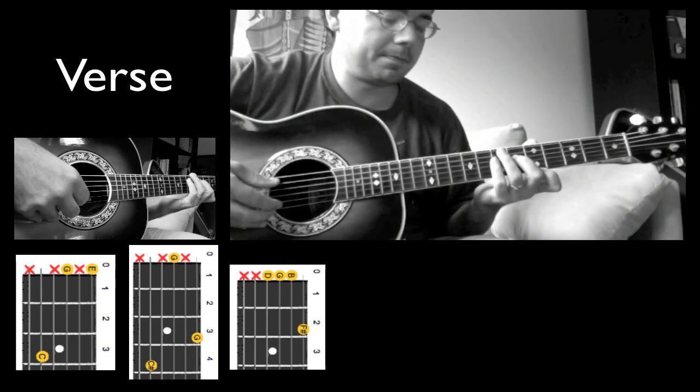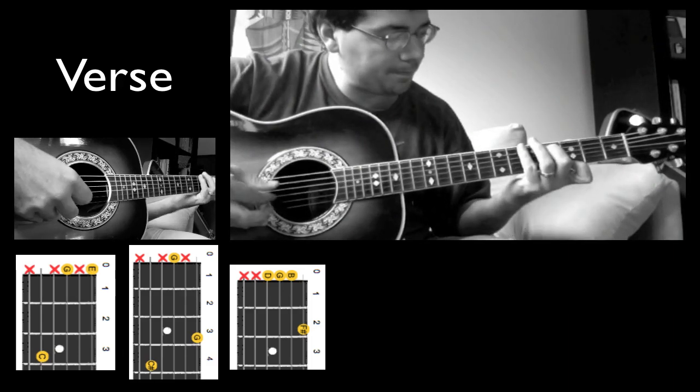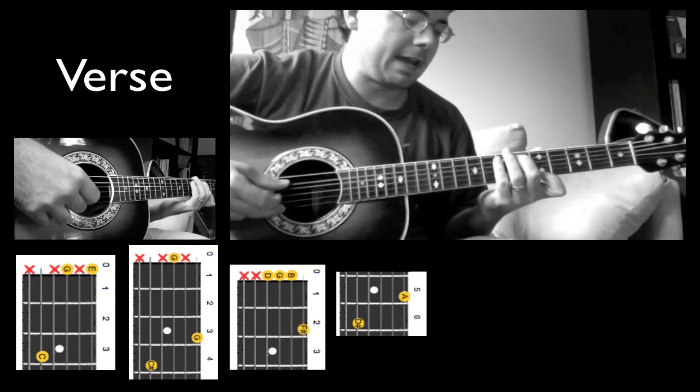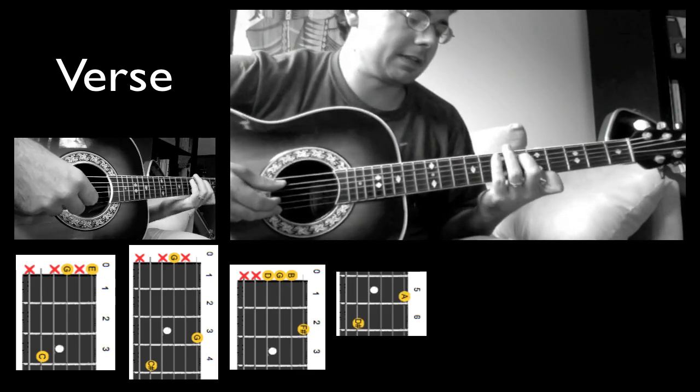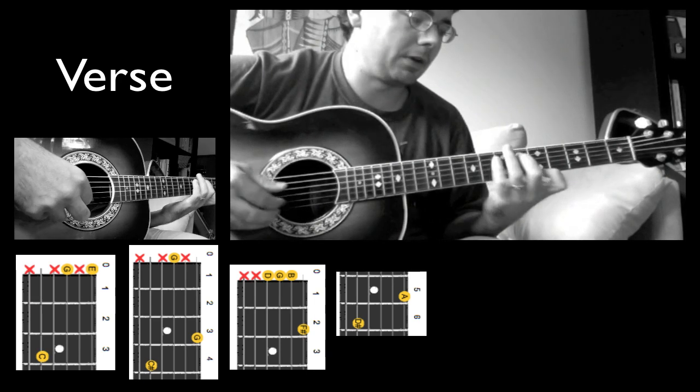Slide up. All right, so together — let me just play that again. Here I'm plucking the A and the E string on the 6th and 5th frets, coming back to the G. All together.